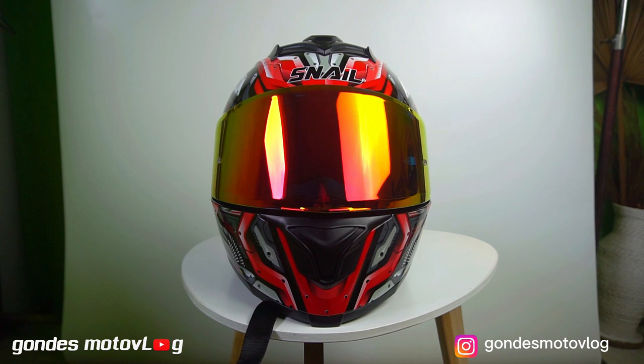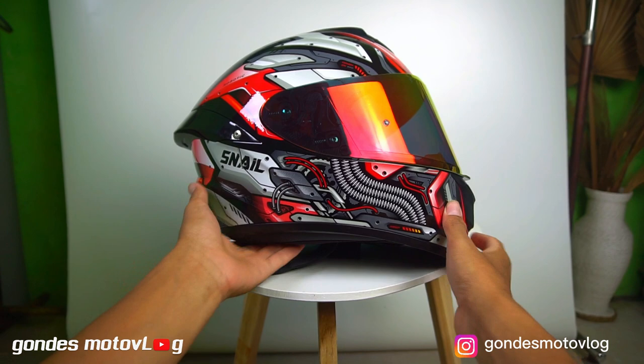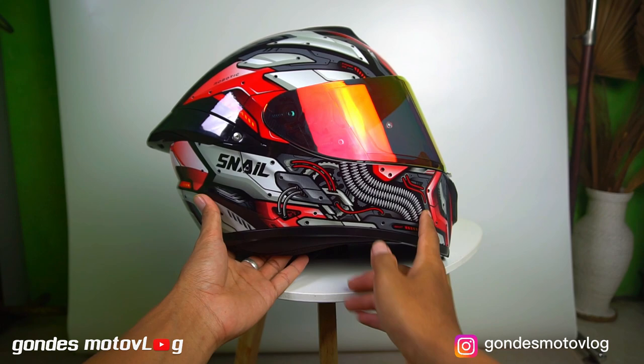So the helmet Snell FF-S2 Robotic Red is a helmet with graphics from Snell. With a design that I think is futuristic, sporty, and elegant. With a color combination of silver and yellow, I think it's really cool.